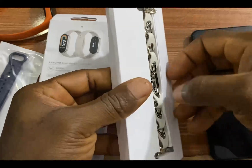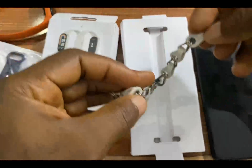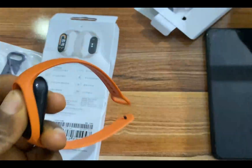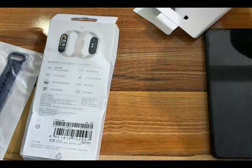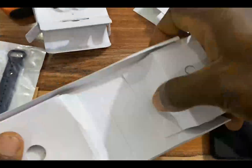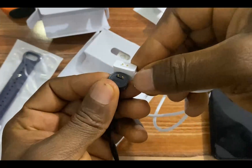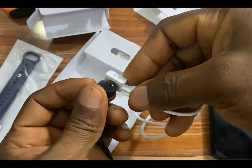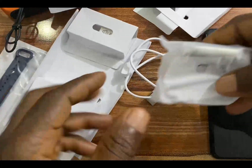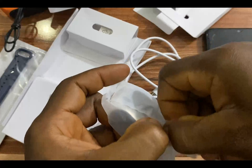This bracelet looks very stylish, and unlike before where you had to remove the strap, it can now be attached directly to the Mi Band 8. The strap is quite different — it is still the same pin design, but it's quite different. And this is the band itself. I'm going to open this up.